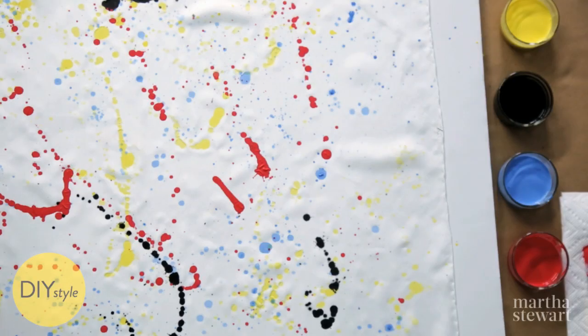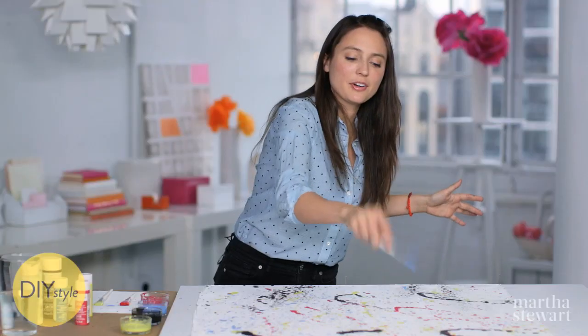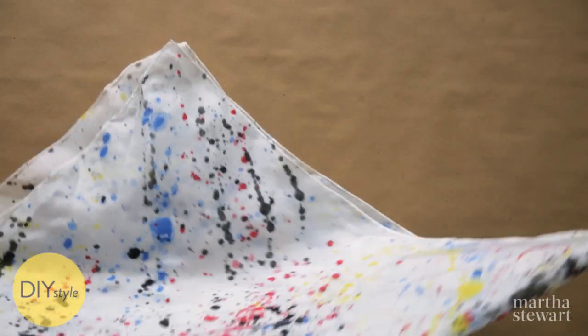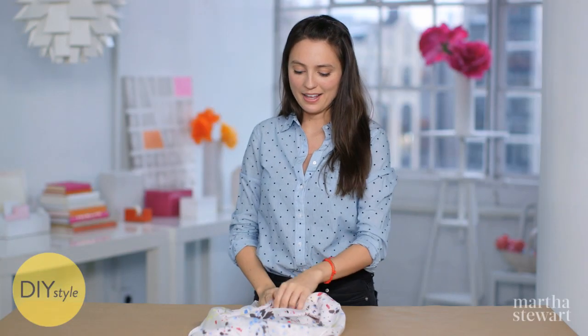I'm going to keep going and filling in where I feel like it needs a little bit more, but you can't really go wrong. So let this dry completely, and with an iron, heat set it so it'll be ready to wear. I'm in love with this splatter painted scarf, and now I can tie it in my hair or on a bag, and I think it'll add the perfect splash of color to a black shirt.